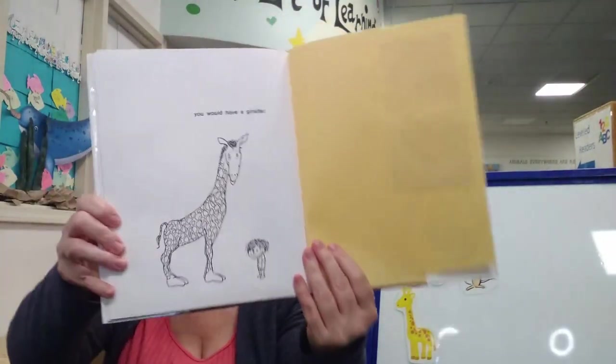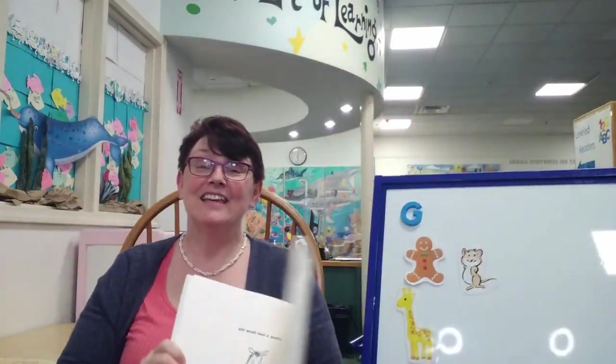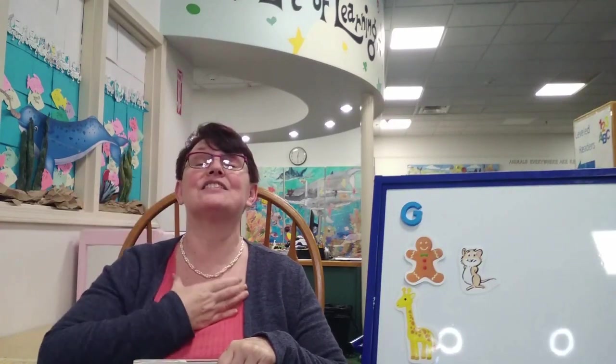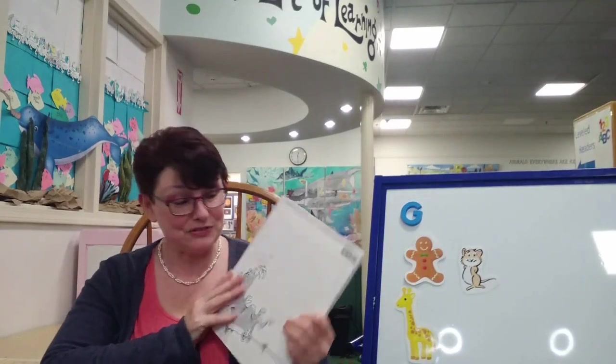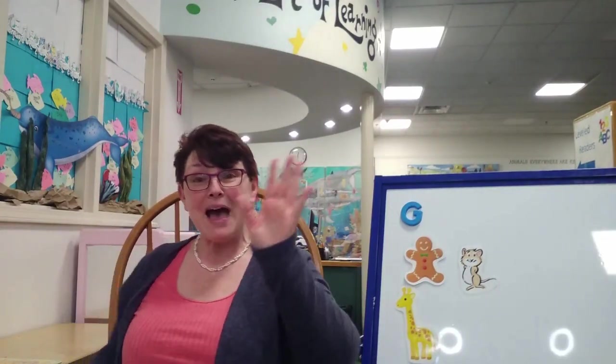Isn't that a wonderful story about a giraffe? I love that! And remember, the sign for giraffe looks like this — he has a long neck. That's the sign for giraffe. Thank you so much for joining me for Alphabet Soup today. I hope you love this story by Shel Silverstein called 'A Giraffe and a Half.' Thank you so much, bye!